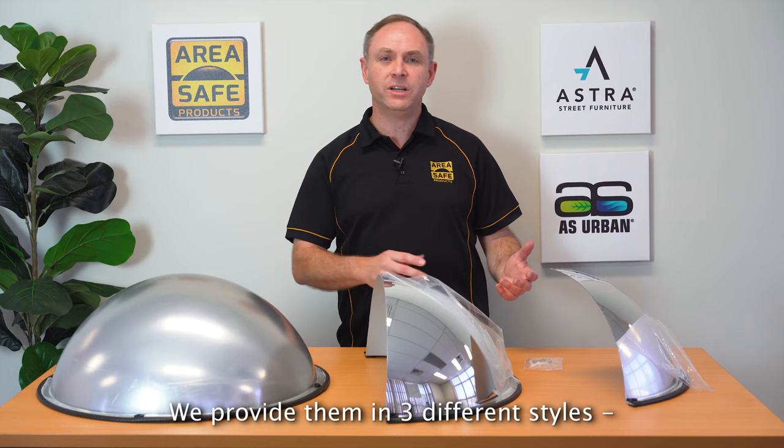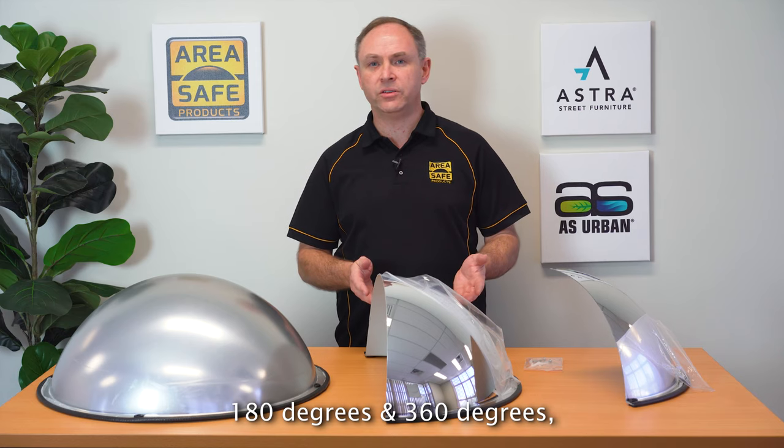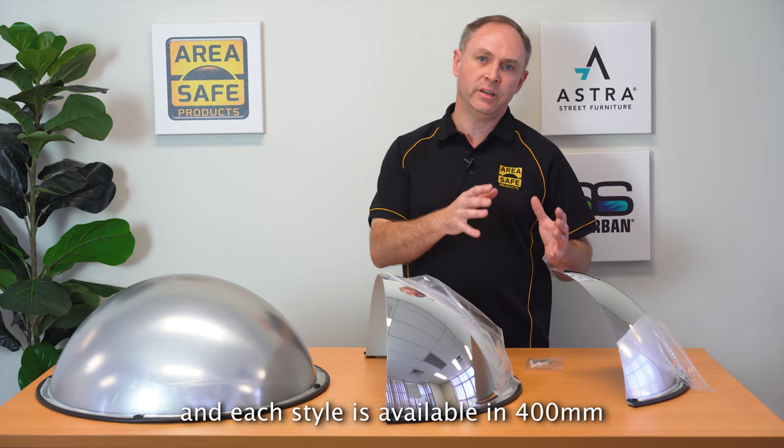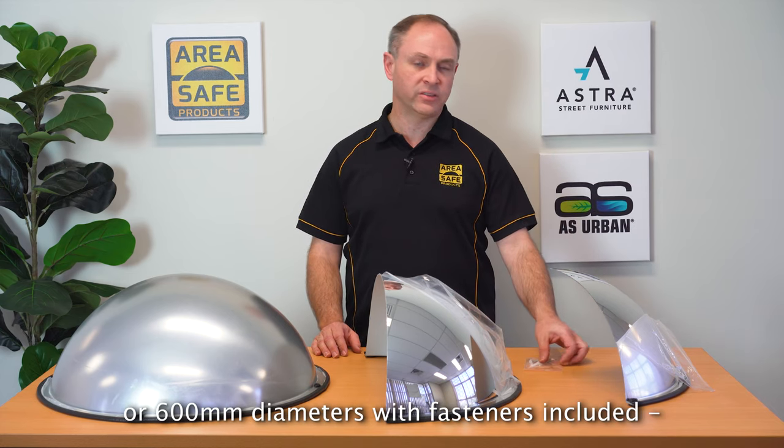We provide them in three different styles: 90 degrees, 180 degrees and 360 degrees, and each style is available in either 400 millimeter or 600 millimeter diameter with fasteners included.